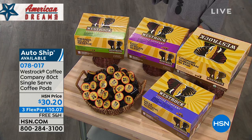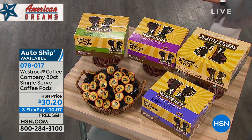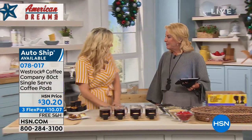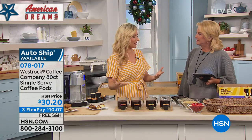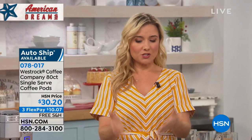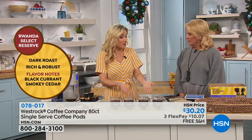We have four blends: Rwanda, East African Blend, Sumatra Blend, and Mesa Morning Blend. I have Amy, our resident foodie, to tell us all about it. The West Rock story is her favorite part — they partner directly with farmers, starting in Rwanda, East Africa. By partnering directly with farmers they're able to bring high-quality, clean, great-tasting coffee from the farms here where it's roasted, and then brought to you.